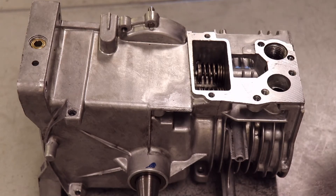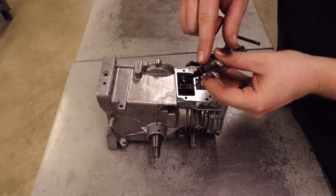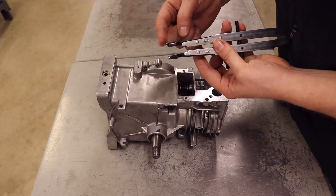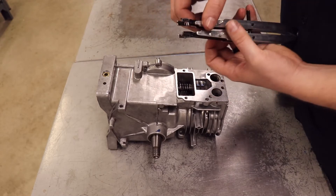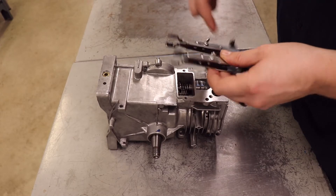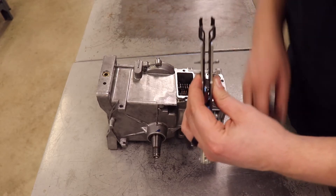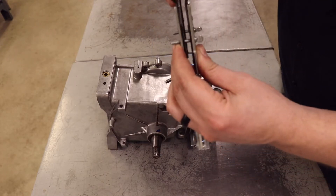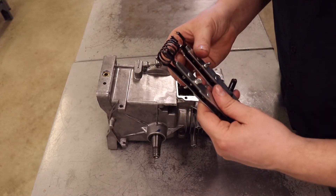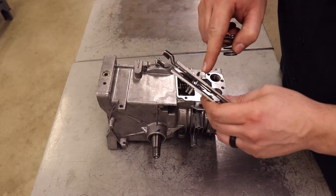Let me show you a little bit about this spring compressor. It has these openings at the top. This is going to clamp down on the top of the washer and the bottom of the spring. I want to make sure that these two pieces are open just wide enough — with this bolt here — just wide enough from either end of the prongs to fit the diameter of the valve in there. If it's too wide, it will slip around. If it's too small, it simply won't fit. You can adjust that to fit however you need.